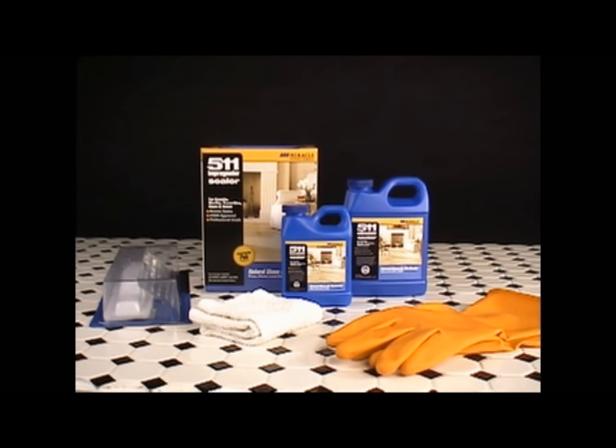The only tools necessary to apply 511 Impregnator for a small to medium-sized job are a metal or plastic tray, a miracle applicator, and a clean white towel.